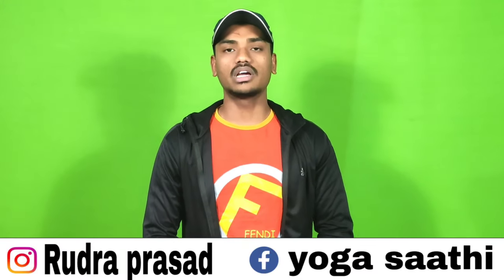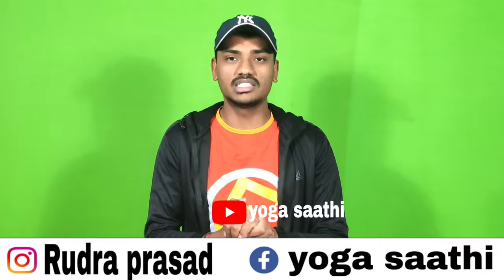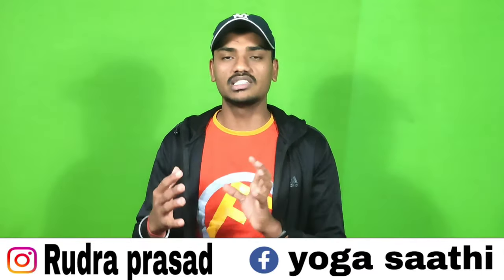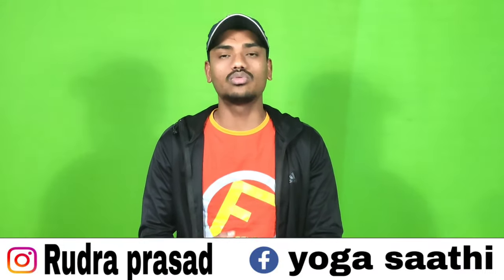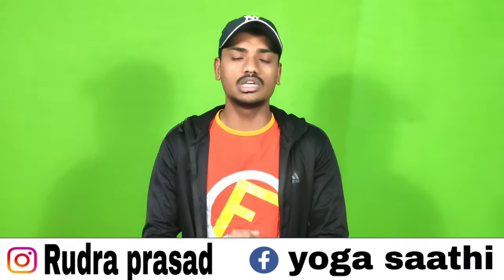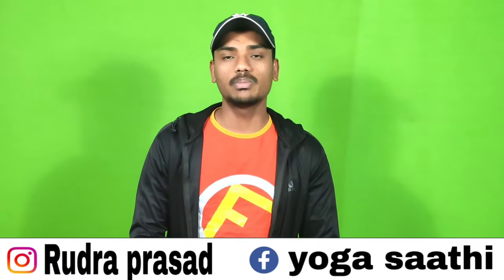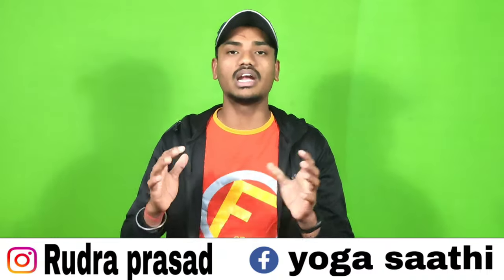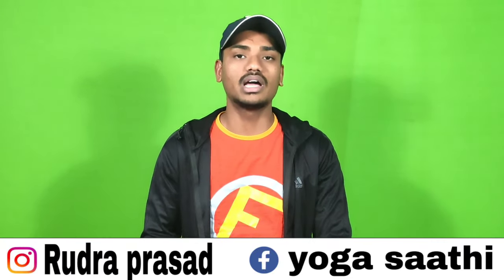Hi friends, this is Rudra Barsad and welcome to my YouTube channel. I have received a lot of comments asking me to make a video about how to improve your handstand. So today I will give you some tips and practices, but first let's talk about what problems we need to avoid. There are mainly three factors that affect our handstand.